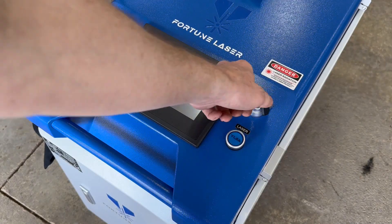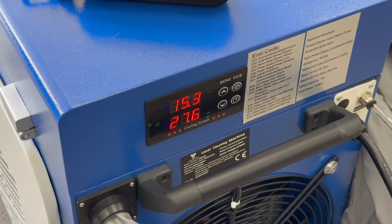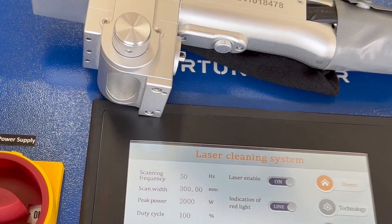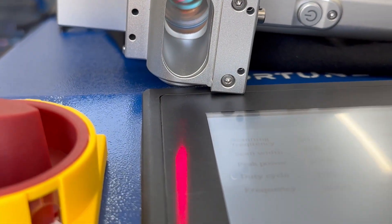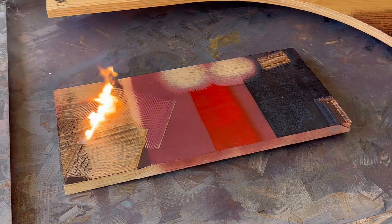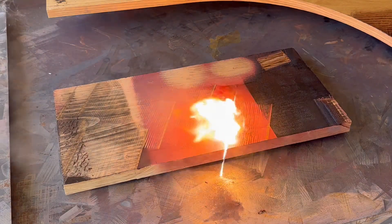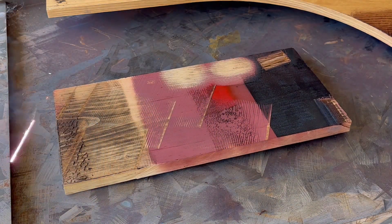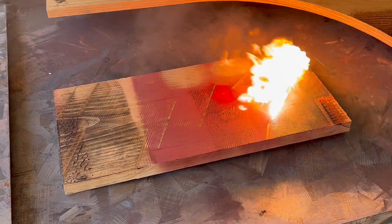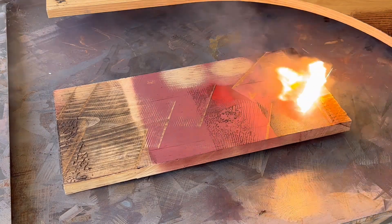Now it was time for the big boy FL-C2000 continuous wave machine, with a 2,000-watt max power — 10 times as powerful as the pulse laser. However, instead of using shock waves to break up surface contaminants like a pulse laser, a continuous wave laser uses a constant beam of raw power to incinerate whatever is on the surface. These machines excel at removing rust from metal quickly. They're not recommended for wood, and you'll see why.